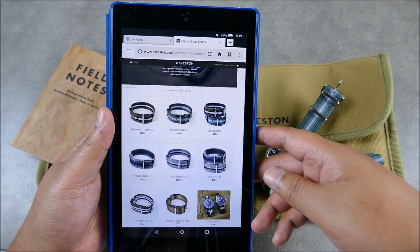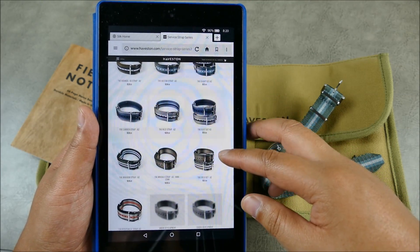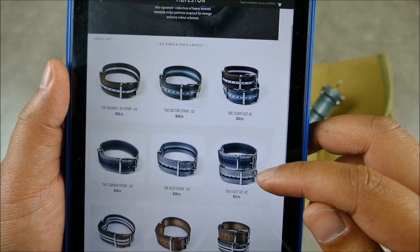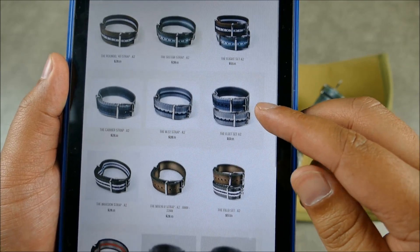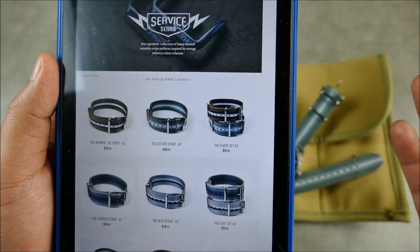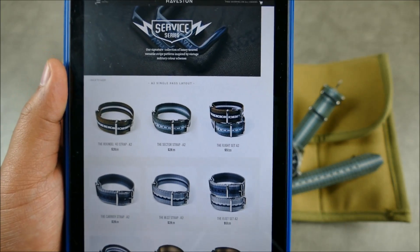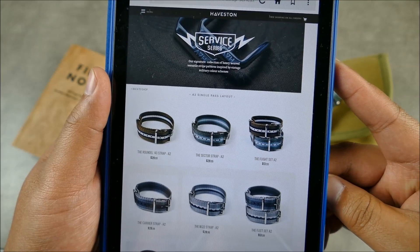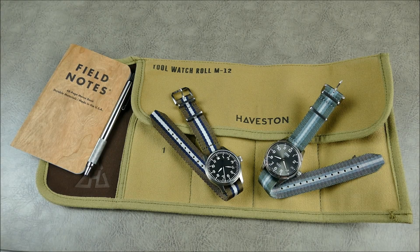As far as the whole theme goes, they started out with the Field Set — that land theme — really gorgeous. Then the Fleet Set, great for diver and water sports oriented watches. And now they have the Flight Set, something a little more specific for aviation. I think all of these also interchange and cross over extremely well. We have the Sector strap and the Rondelle 43 strap.